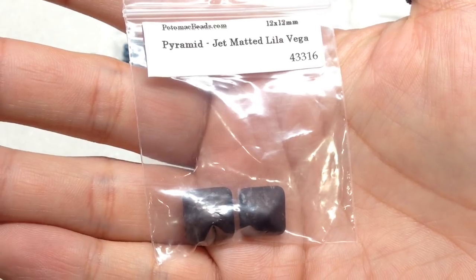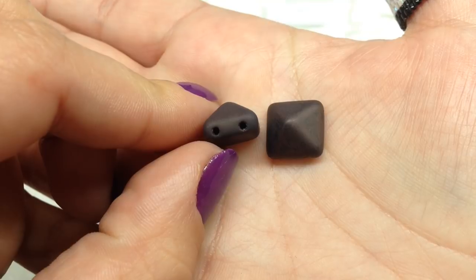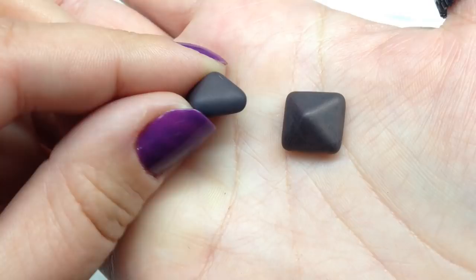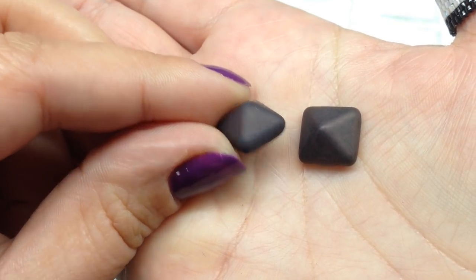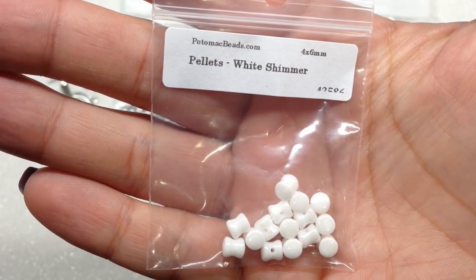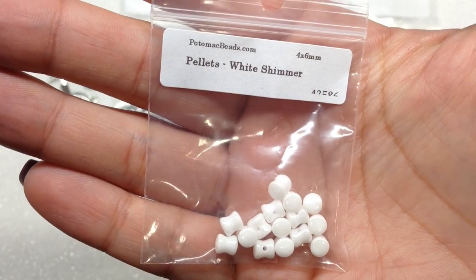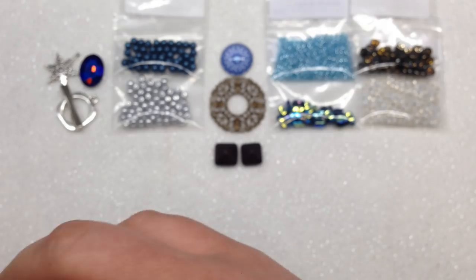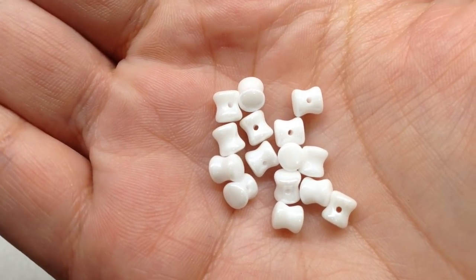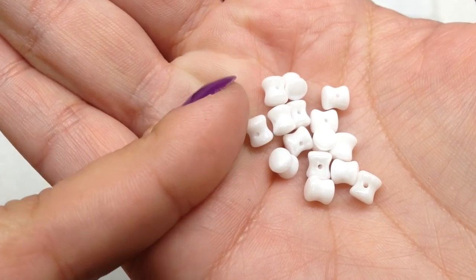Next we have Pyramid Beads — a purplish-brown, quite matte with two holes running through the bead. It's called a pyramid bead because it comes to a little point. Then we have Pellet Beads — 15 pieces in glossy white, a one-hole bead in a pinched cylinder shape with the hole running through the center. Next up are 6 millimeter Czech faceted rounds — 20 pieces in White Shimmer.